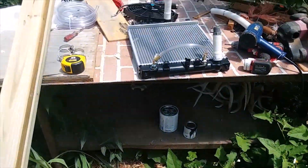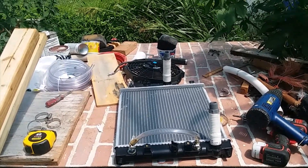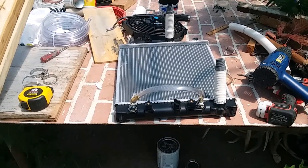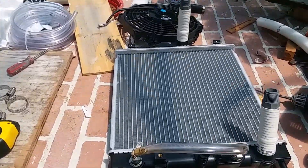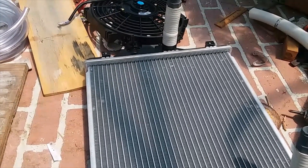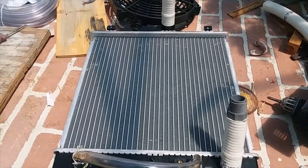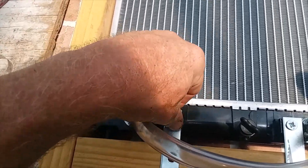It'll just stand up next to my trailer window and hopefully give us some cool air so we can sleep, because it's gonna get hot down there. If you haven't been following my channel — I'm three hours away, down in southern Missouri. We bought some property down there and we're building a homestead, so we're going down this weekend to work. When I get it set up I'll show you a bit more.